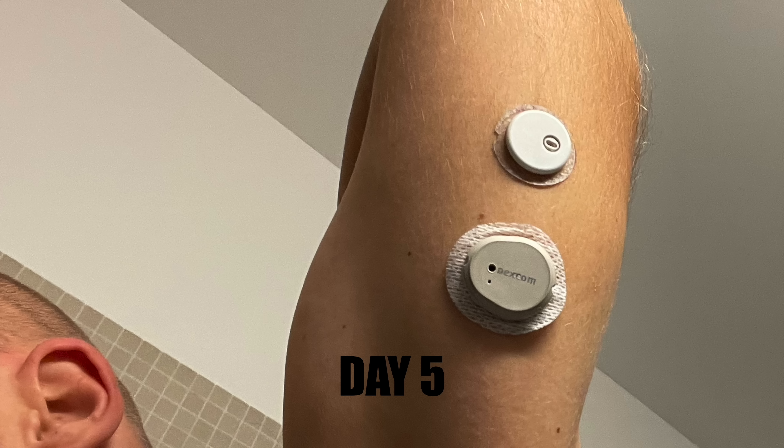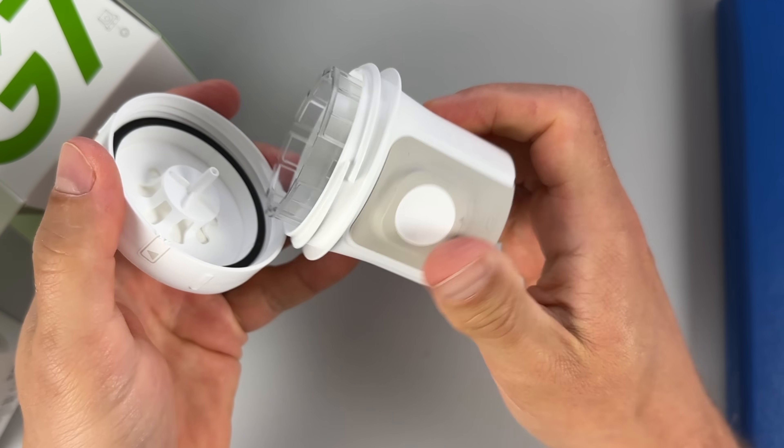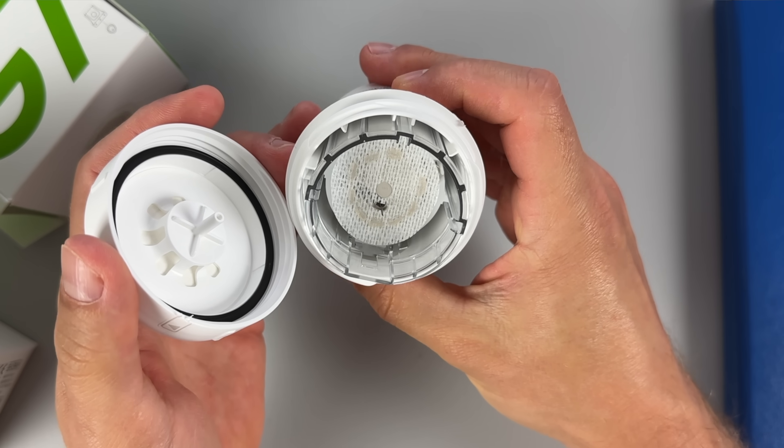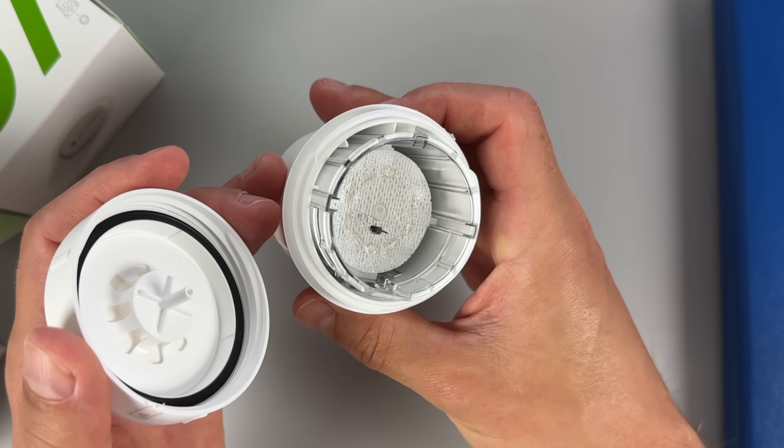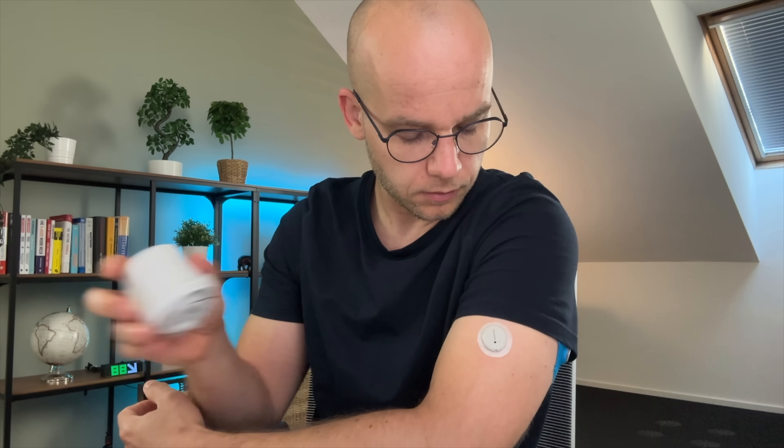When it comes to adhesives, it's not so easy to find a balance between something that is sticky enough and something that will be sensitive to everyone's skin, not causing any skin irritations or allergic reactions. But I have good news for you. According to the CEO Kevin Sayer, Dexcom has tested plenty of adhesive solutions and they were finally able to come up with a new one that's stickier but not too aggressive.